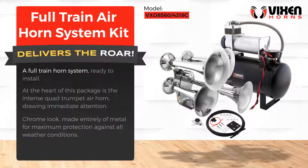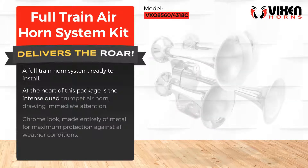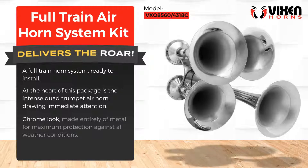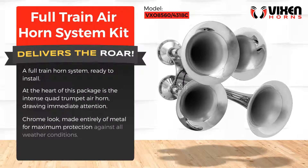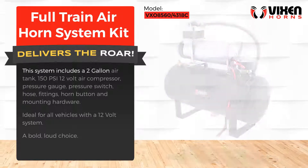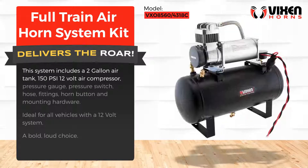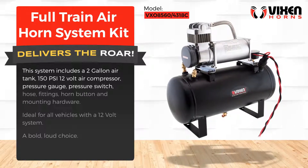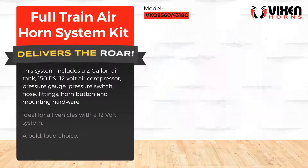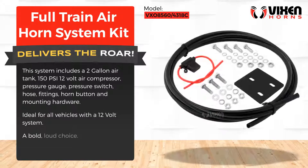A full train horn system ready to install. At the heart of this package is the intense quad trumpet air horn, drawing immediate attention. Made entirely of metal for maximum protection against all weather conditions. This system includes a 2-gallon air tank, 150 PSI 12-volt air compressor, pressure gauge, pressure switch, hose fittings, horn button, and mounting hardware. Ideal for all vehicles with a 12-volt system — a bold, loud choice.